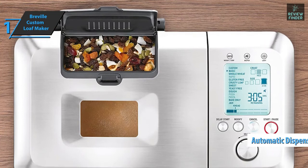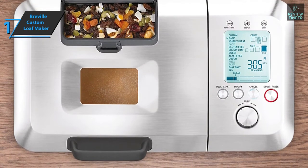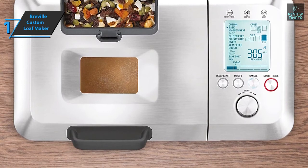For your pizza dough mixing needs, the device has special settings such as gluten-free. It also comes with a collapsible kneading paddle for hassle-free mixing and kneading.